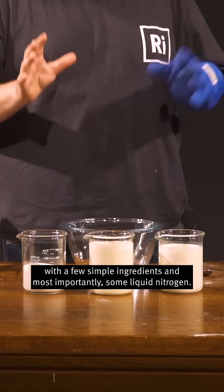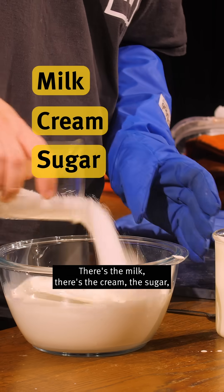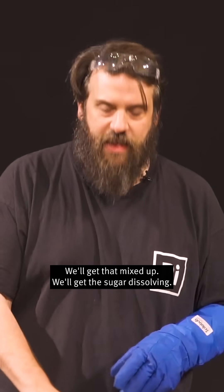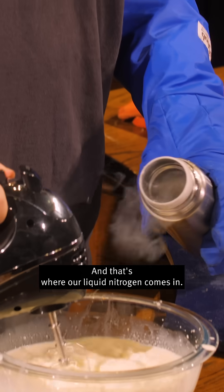I'm going to do that with a few simple ingredients and most importantly some liquid nitrogen. There's the milk, there's the cream, the sugar, some vanilla seeds from in here. Right, we'll get that mixed up, we'll get the sugar dissolving, and now what we need to do is make it really really cold — and that's where our liquid nitrogen comes in.